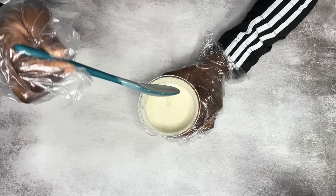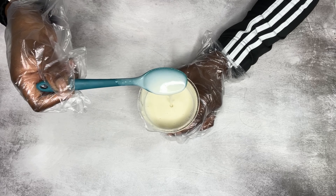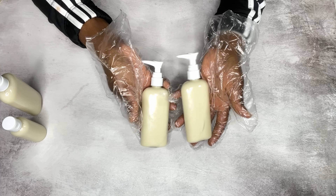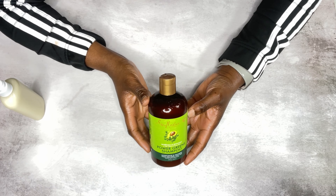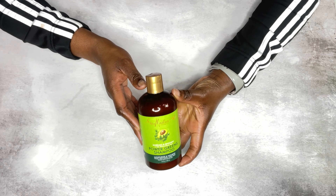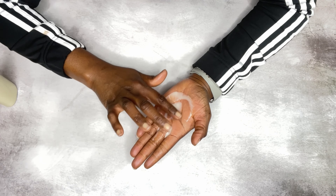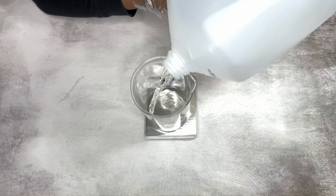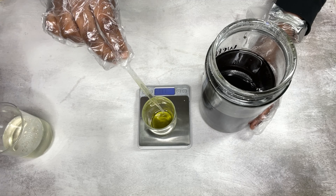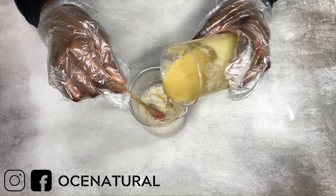Hi everyone, welcome back! I'm going to show you how I make my moisturizing and hydrating shampoo. This shampoo is amazing for so many hair types, especially type 4 hair. My inspiration was from SheaMoisture — they have this amazing moringa and avocado hair shampoo that leaves your hair soft, silky, and shiny. I'm going to show you step by step how I make this shampoo. If this is your first time here, my name is Esther and I make DIY natural hair and skincare videos.